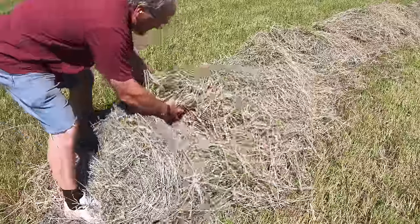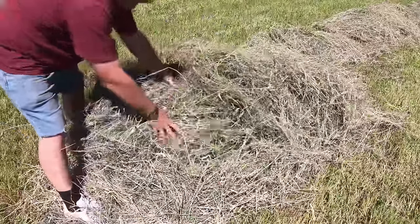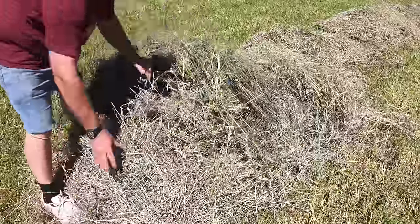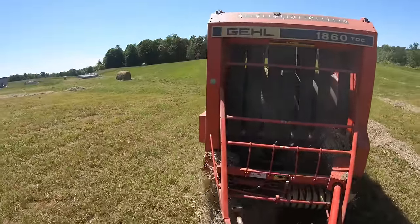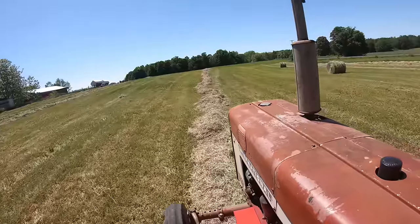To see if the hay is dry enough, I pull up a piece of the windrow and feel it with my hands. There shouldn't be any limp hay — it should all be crackly sounding and it shouldn't feel damp at all. In fact, it should feel warm from the sun with no cool areas. And it should have that dry hay smell, and once you do it a while, you just get to know that smell when the hay is ready.